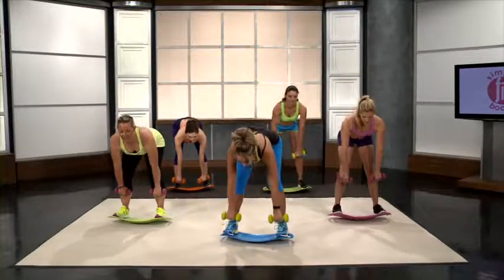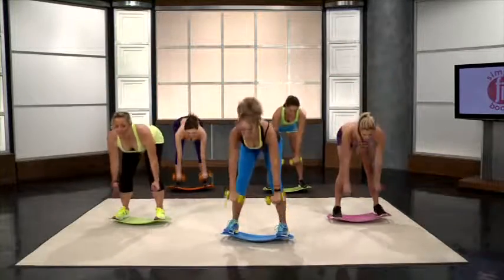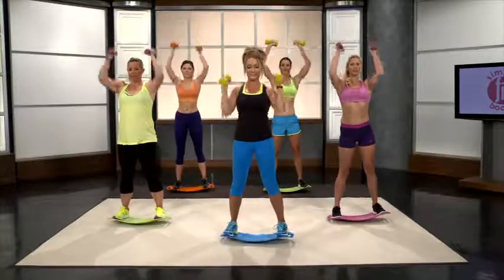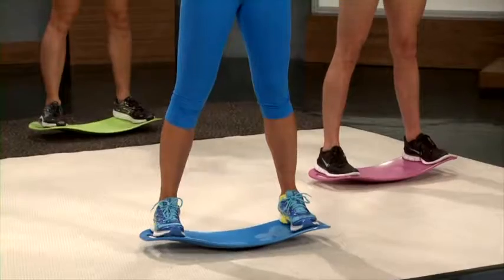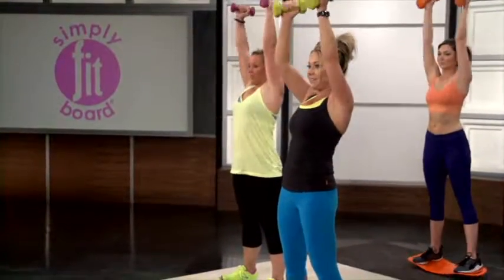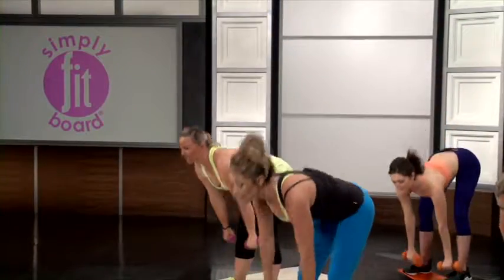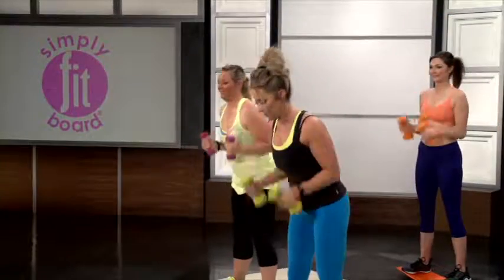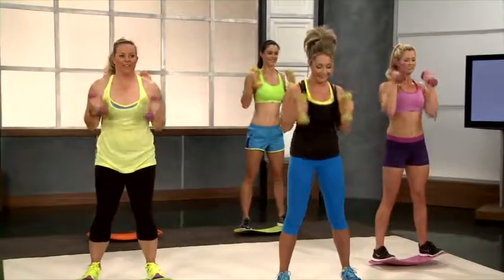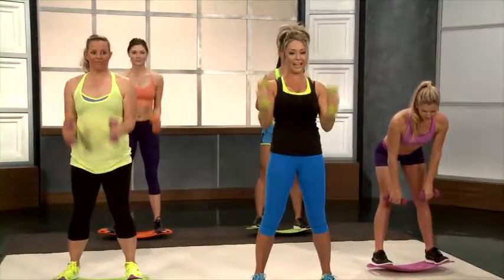Into deadlifts! We're going to start with deadlifts, come up into hammer curls, then push up to shoulder presses — that's 1. We're going to do 10 of these. Press those hips as you come up. This is really working those muscles — your glutes, biceps, triceps, and shoulders all with this one wonderful move. We're doing a few more repetitions of these as well. And we're going to go into squat pulses after this.